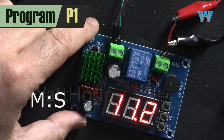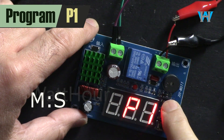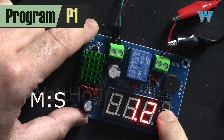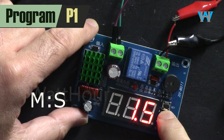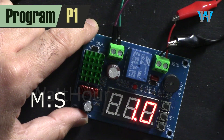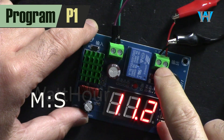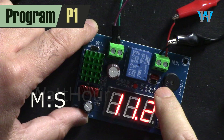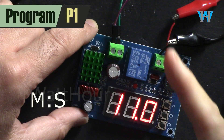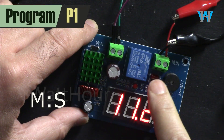Now let's go to P1. Press set, go up to P1, and press set to see the voltage — it's 1.1 volts, you can go up to 10 volts. This is the hysteresis voltage: when the input voltage increases, the output won't turn on unless it is P1 volts above P0. P0 is 11 and P1 is 1 volt, so 1 plus 11 is 12 — when the voltage reaches 12 volts the output will turn on.